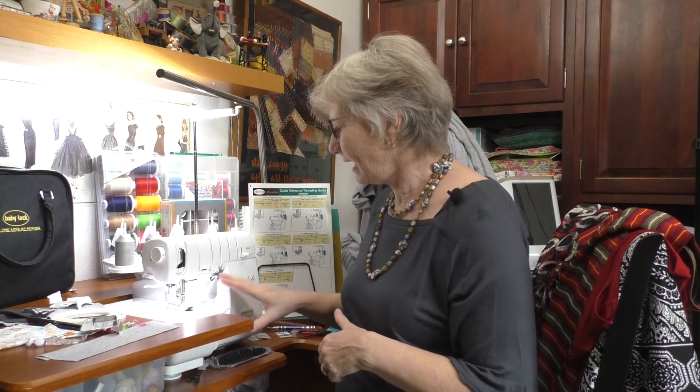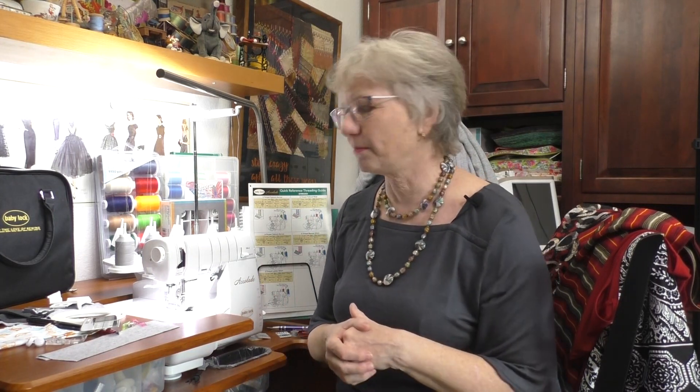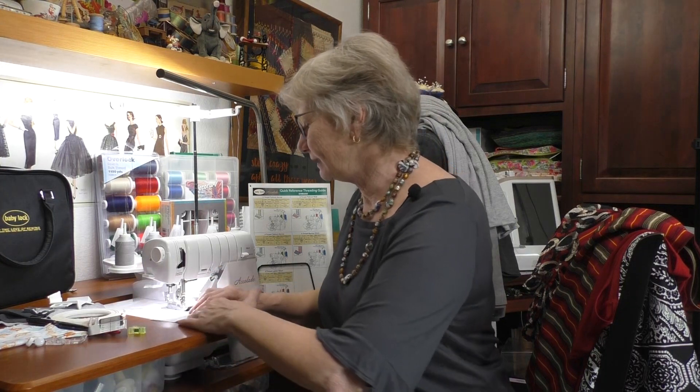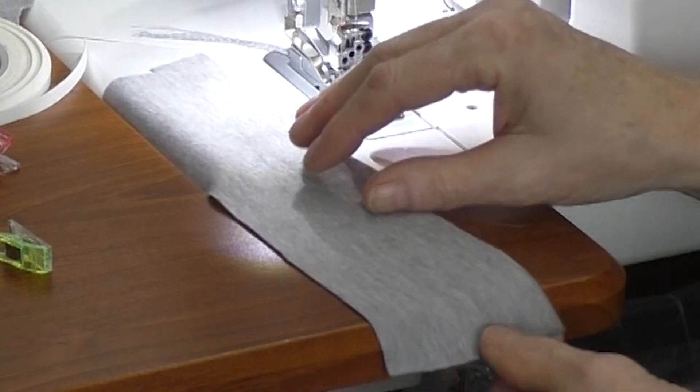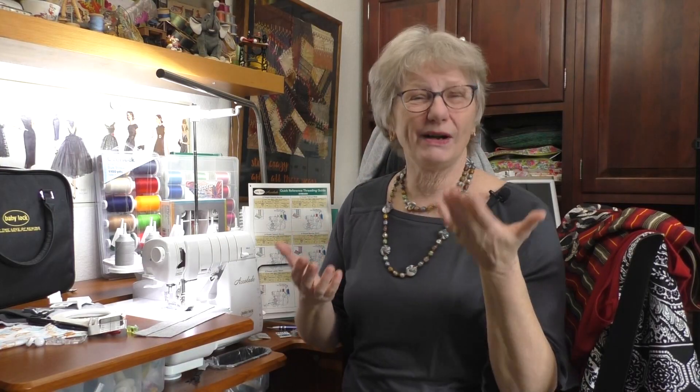The machine is set up for the cover stitch now. I have the cover stitch table on and I've lowered the blade, because we're going to be stitching on the top of the fabric. The thing about the cover stitch is it's stitched looking at the top of the fabric, not the back. But you want to hit that edge on the back, so it's nice to have something that helps you do that — and the seam guide is really super helpful.